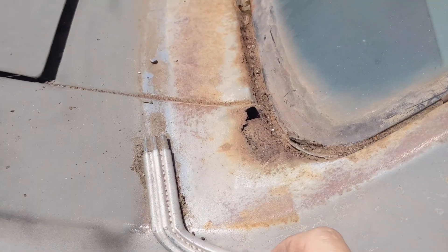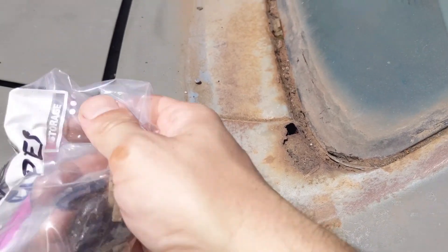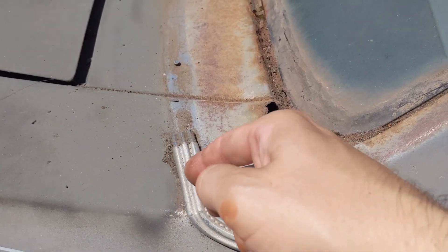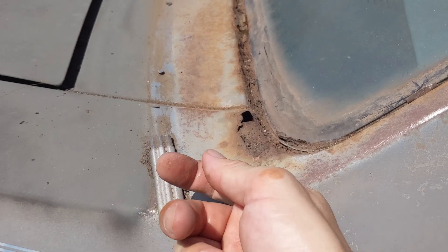These I can't get off — I think they're bolted in from the other side, from the back of the trunk. It feels like they have a threaded stud going through with probably a nut on the other side.